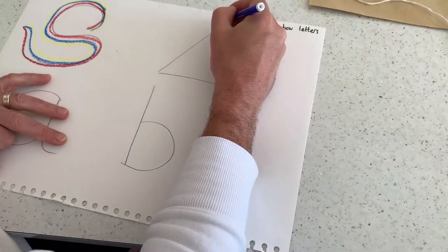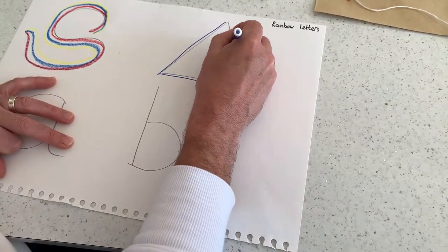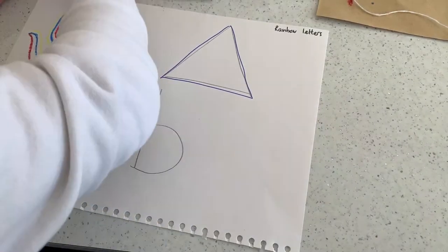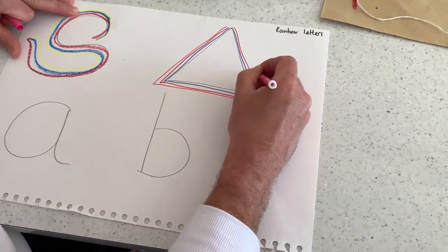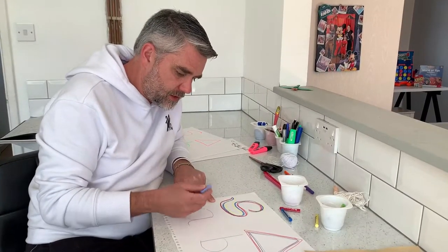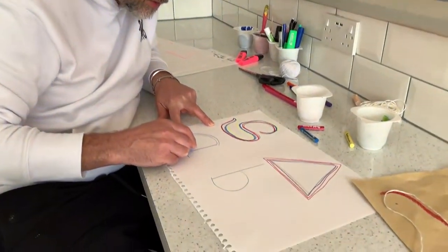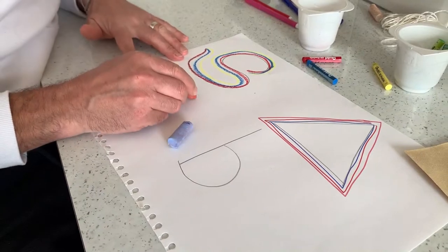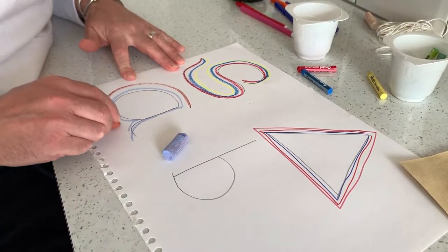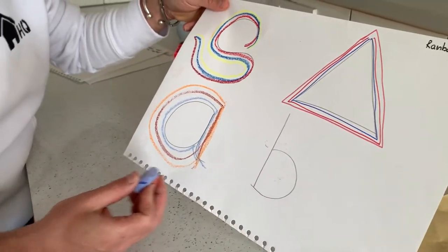For example I can use this one with felt tips. Again it's just getting them used to those shapes. You can keep doing this until you get a nice rainbow pattern. I'm just going to do a letter now — this time I'm using chalks. Again just get them used to doing those shapes of the letters. And you can try that with any letters, any shapes, any patterns.